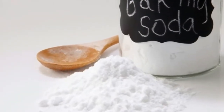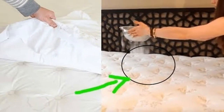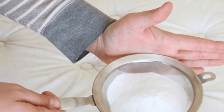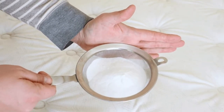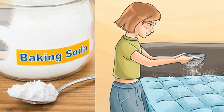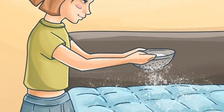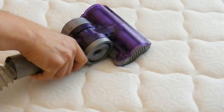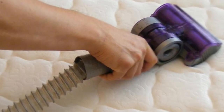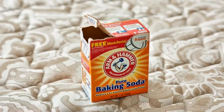Tip two: deodorize your mattress using baking soda. Pour some baking soda on your mattress and leave it for 30 minutes, then use a handheld vacuum cleaner to vacuum it off. Baking soda is a natural deodorizer and your mattress will smell fresh once more, just like the day you bought it.